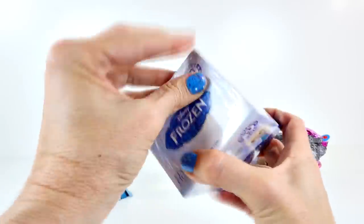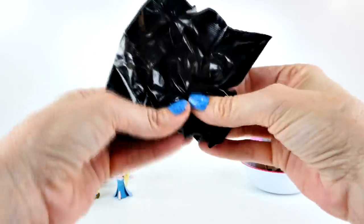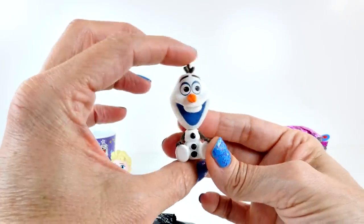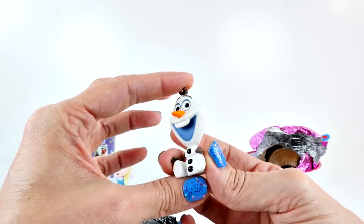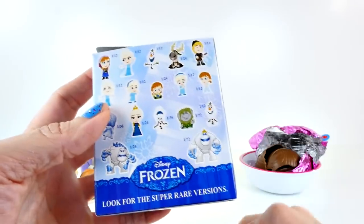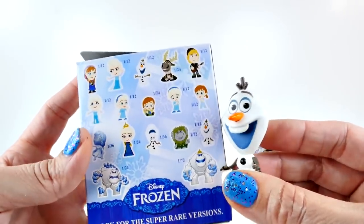And now we're down to our last mystery mini for this video. These are really fun to open — I like surprises. Ooh, whatever this is, it is teeny tiny. Could it be Olaf? It is! Oh my gosh, look how excited he is! He looks shocked — I think he's so shocked that he was stuck inside a bag in a box for all this time. So this is the Olaf that we got. He is a 1 of 12. I can't get over his expression — he just looks so shocked.